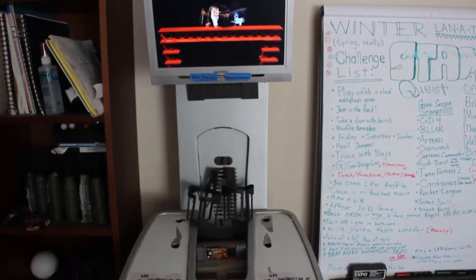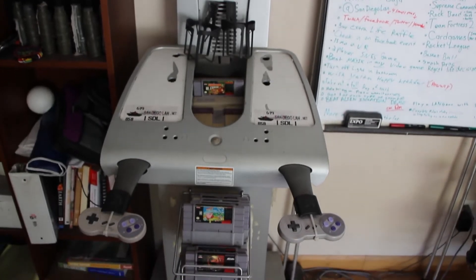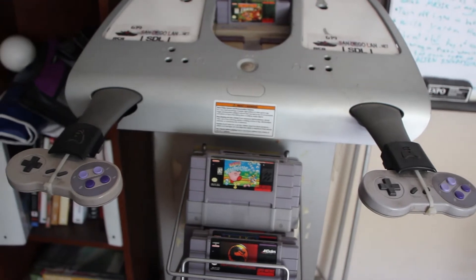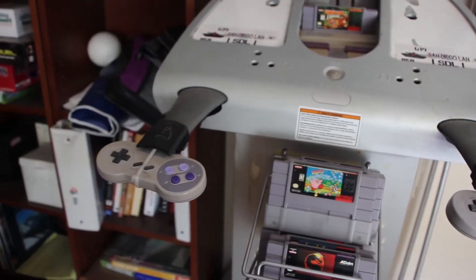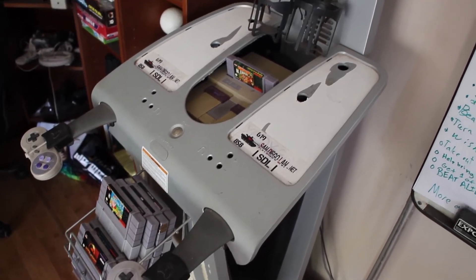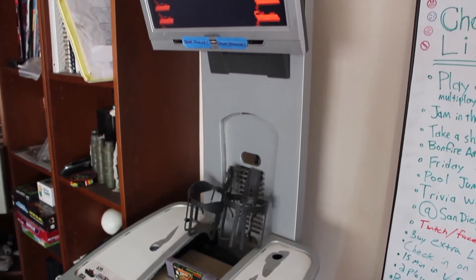When our friend at GameStop dropped the kiosk off here at the SDL HQ, we took a quick look at it and thought, what can we possibly put in this that only supports two controllers? It didn't take very long to realize that the Super Nintendo was the perfect fit. With a little bit of work, we were able to get it in here, and the cables lined up with the controller area perfectly.